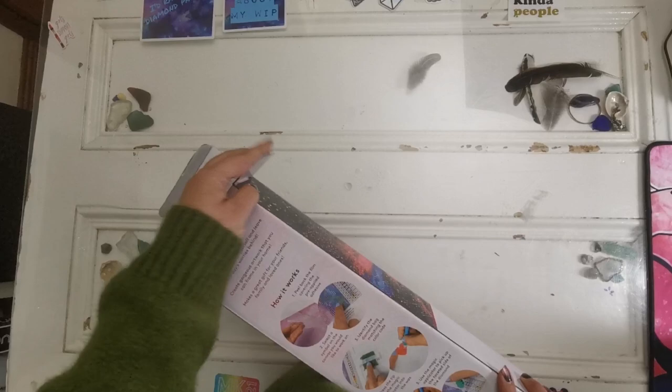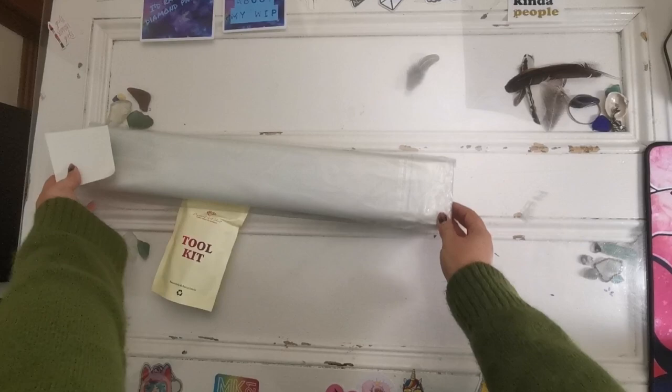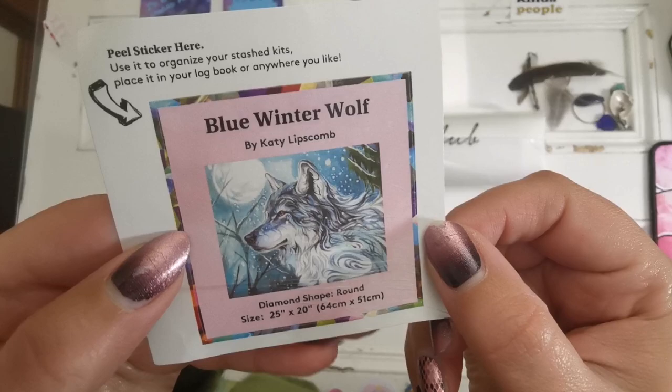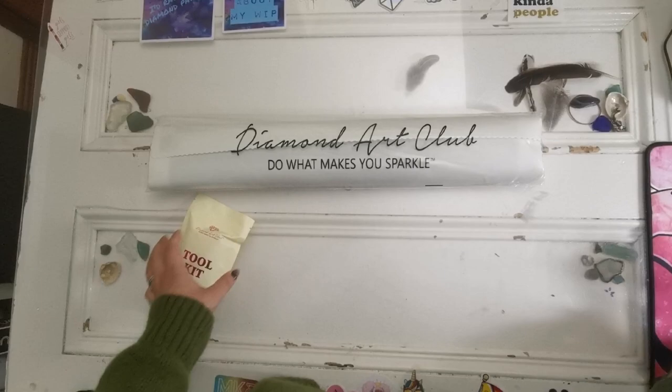For me, colors are super important when I am diamond painting. I love to choose diamond paintings that have colors that I really enjoy working with, and so I think this one is going to be a real fan favorite over the weekend — just my guess. This is a sticker that comes in your diamond painting and this can go on a journal, on the painting itself, on the side, wherever you want to put it.